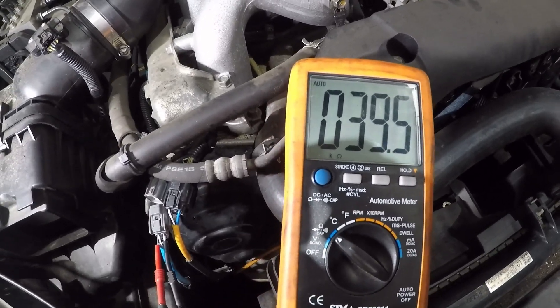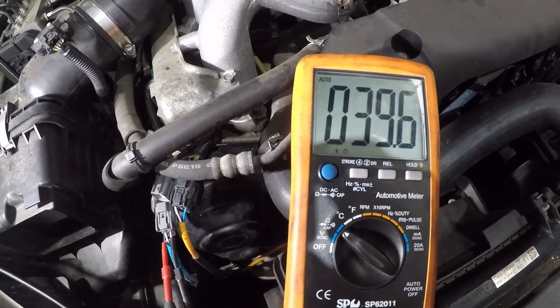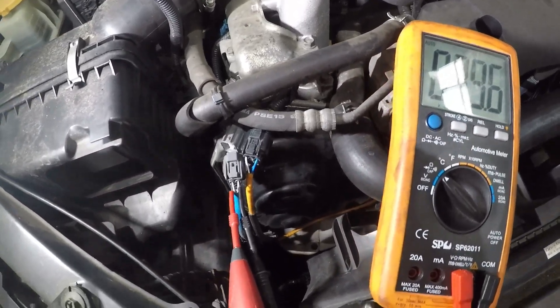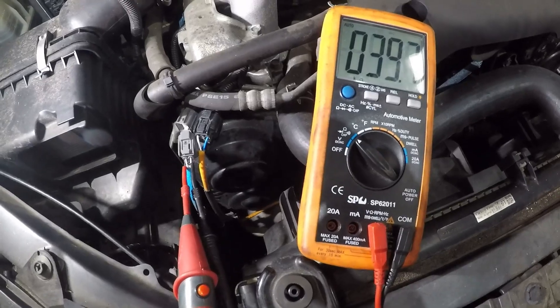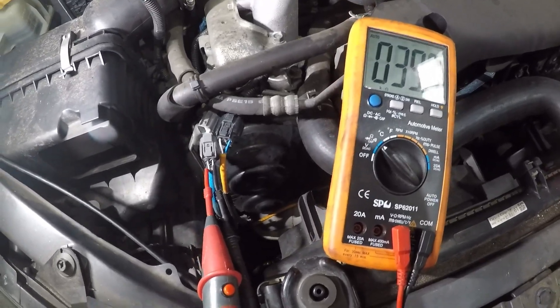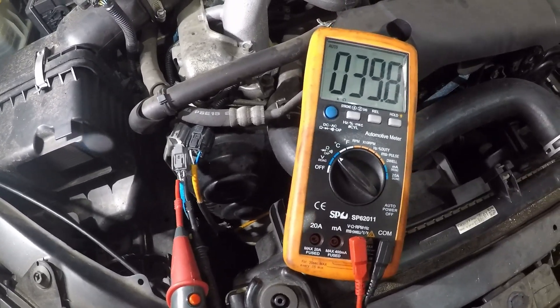That high resistance is causing extremely low current, which is why we are getting a low circuit code. We're going to order a new sensor and do the same test to see what ohms reading we get.